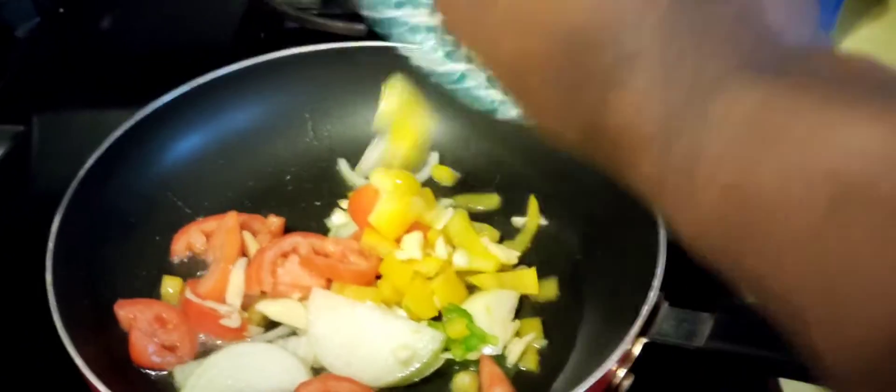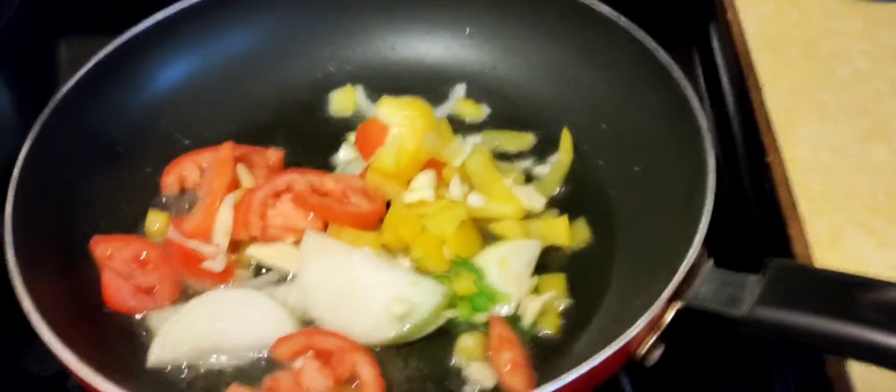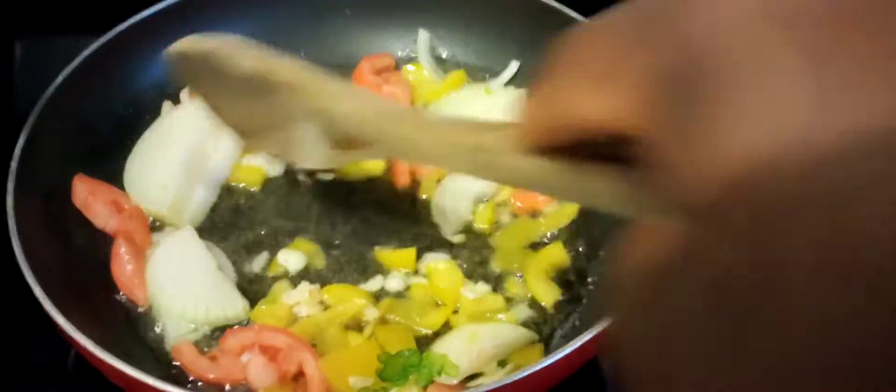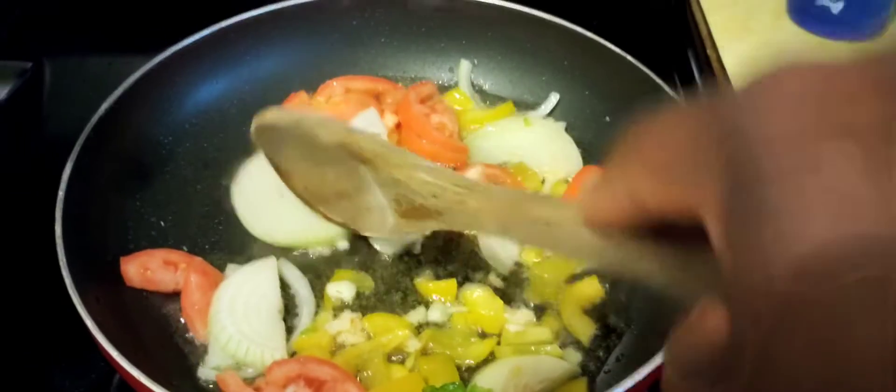I'll show it in there. You're just dumping everything in there like that. You're going to sauté it. Sauté your seasoning. You're going to make sure your onion is fall apart.